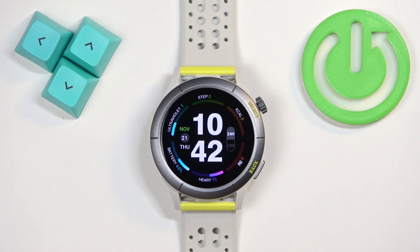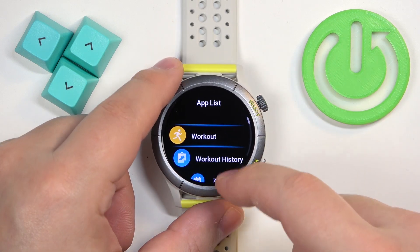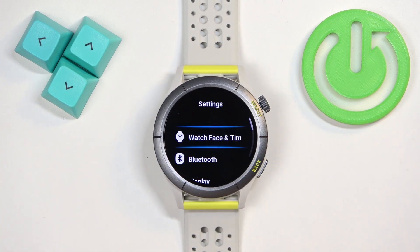You can also change the watch face through the settings. If you're on the home screen, press the select button again to open the menu, scroll through the menu, find the settings icon, and tap on it to enter the settings.